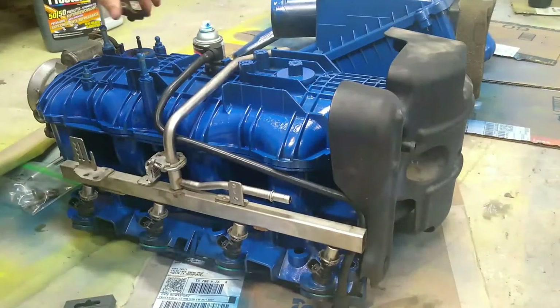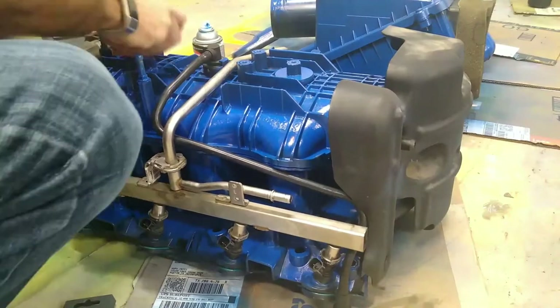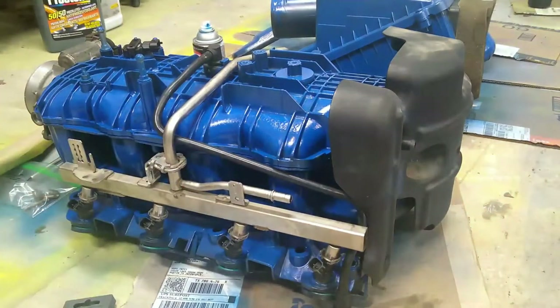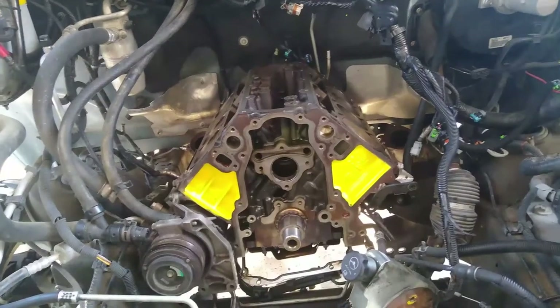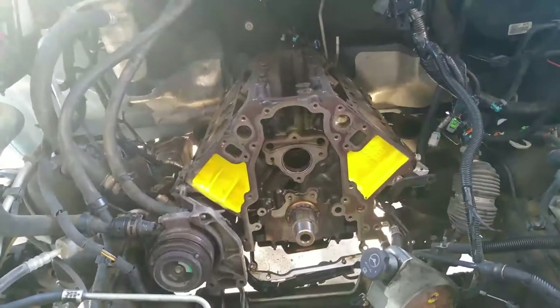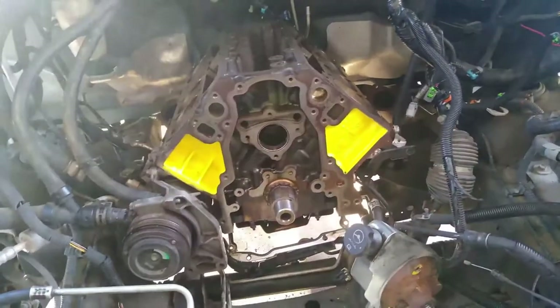I didn't pull the engine out of the engine bay and put it on an engine stand like most folks do, so painting the entire engine block is not going to be possible. What I can do, however, is tape off the front end here and add a little accent yellow to this. Here we can see we finished painting in the yellow, and once we put on the timing cover and the other accessories, I think it's going to look really good.